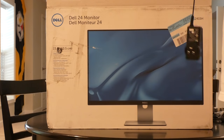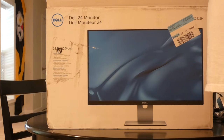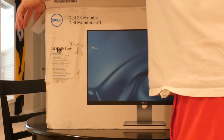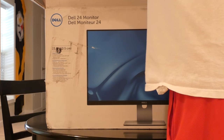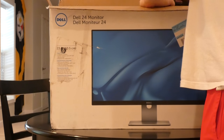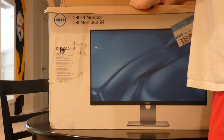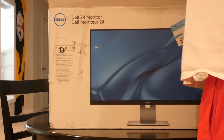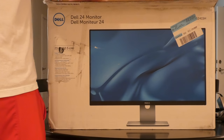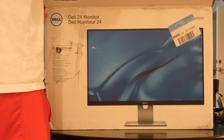I haven't thought that far ahead yet, but it really makes this hard to get out of here. Hopefully I won't damage the monitor.